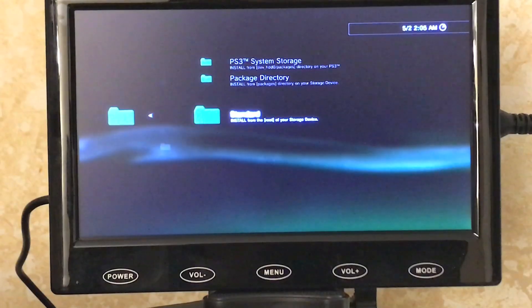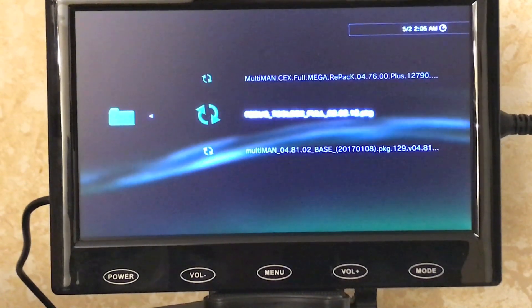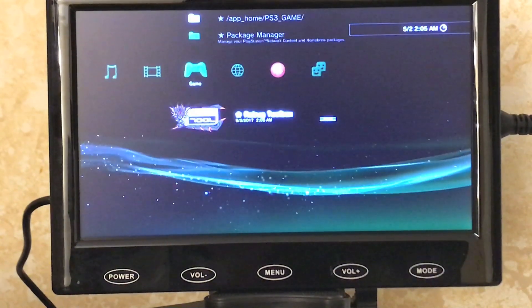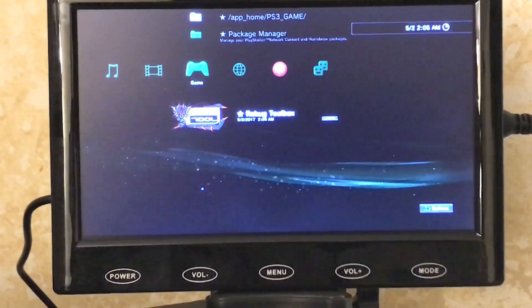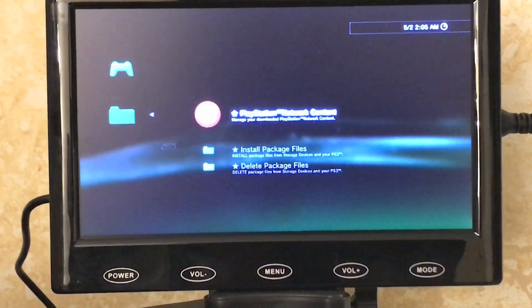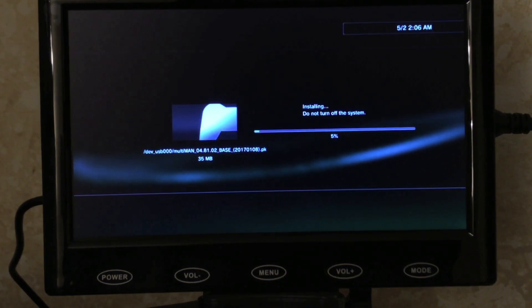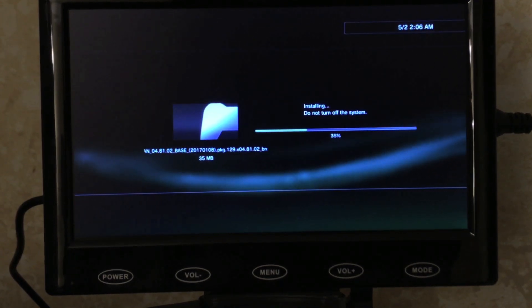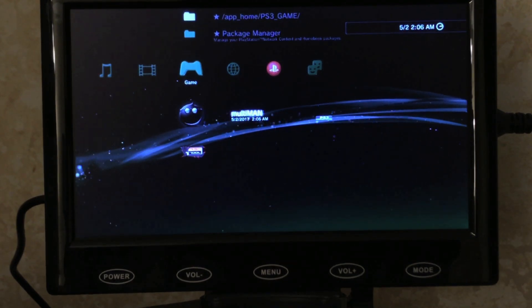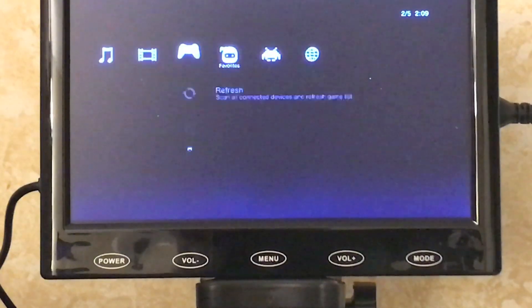Go to Package Manager on the PS3. You'll see the Rebug Toolbox and the MultiMan package. Go ahead and install the toolbox — let it do its thing — installation completed. Now install MultiMan. MultiMan is the software that lets you back up your games and play your backups. Hit X on MultiMan and you're in.